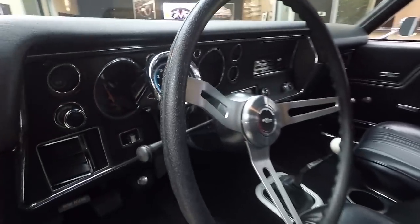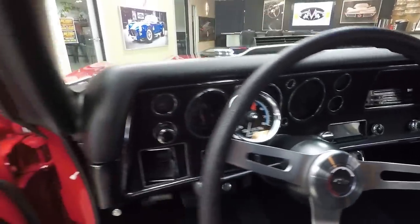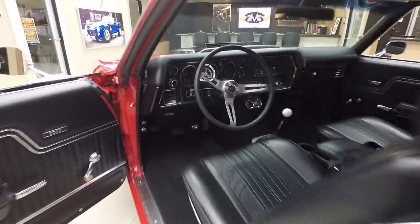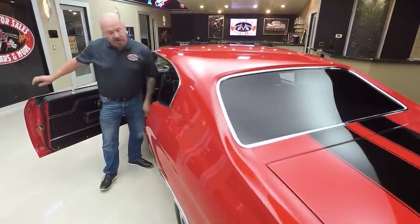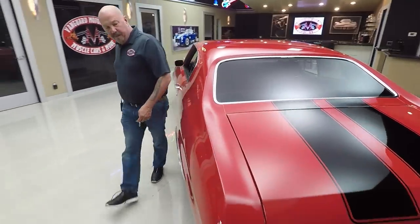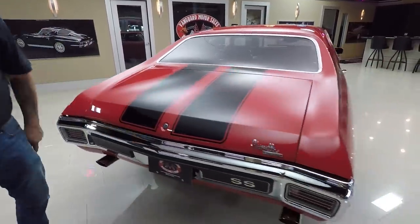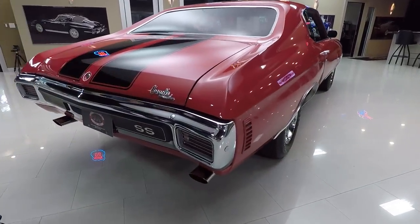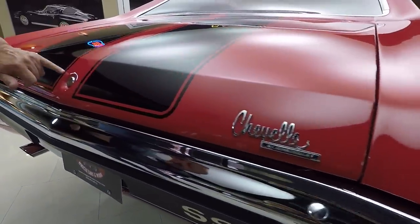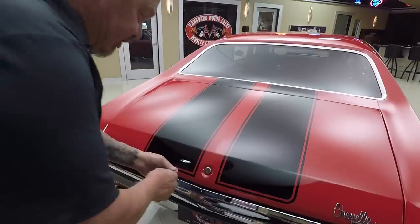Dome light's working. Dash pad itself looks good. The dash is looking great — all the chrome around the gauges, the lenses and faces on the gauges, all look great. It's got a sun tack in there. You look down that long quarter panel, body work's straight as an arrow. Chrome on the back bumper looks brand new. The exhaust tips look brand new. That Chevelle emblem looks brand new. And those stripes are buried in the clear — I can just barely feel them, but it is nice and smooth.